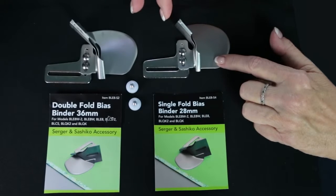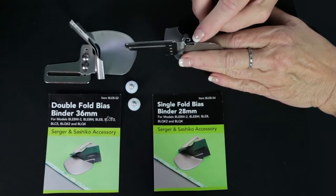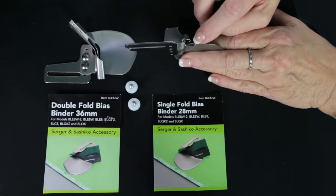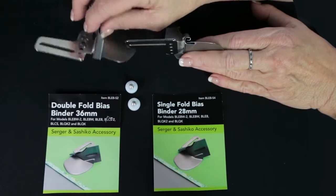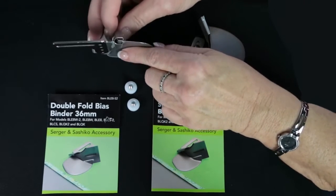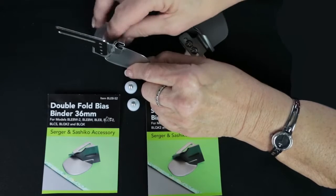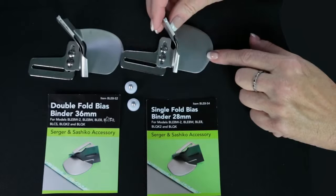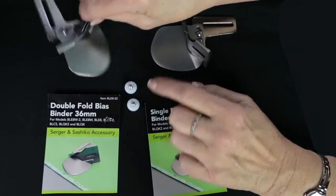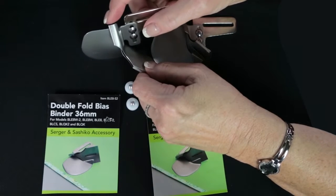They look very similar, so how do you tell them apart? When you turn the single fold up, you can see it has a C on the top and is straight on the bottom edge, meaning it only folds the top of the bias while the bottom layer stays straight. On the double fold, the bias part is a big C — a full curl. Each one is also marked with its size: this one says 28 millimeters and this one says 36 millimeters. Always look at the size marking; don't try to figure it out by looking at the end of the attachment itself.